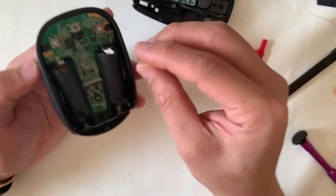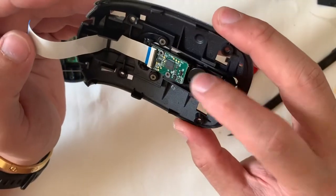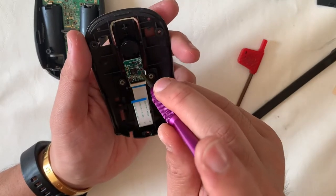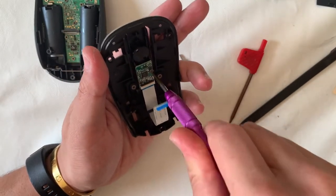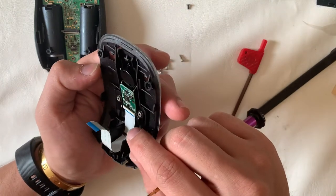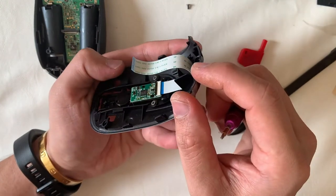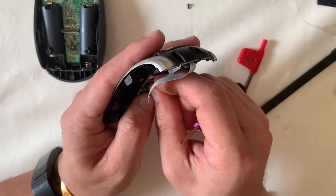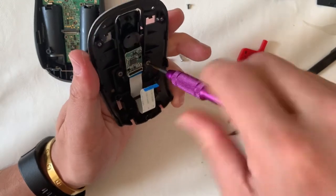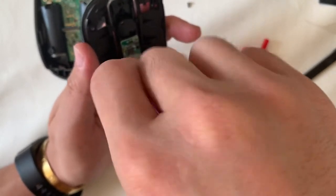As you open it up, there's a small spring — that's for the center click, giving you tactile response. Looking at the specs, this mouse uses BlueTrack technology: instead of a red laser or infrared, it emits blue light. It's said you can use it on various surfaces, even on glass. I've tried it and it's effective, so you don't necessarily need a mouse pad if you're working away from home in a café or on a park bench.